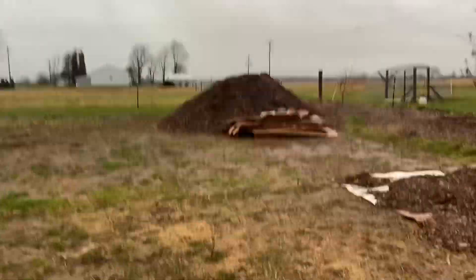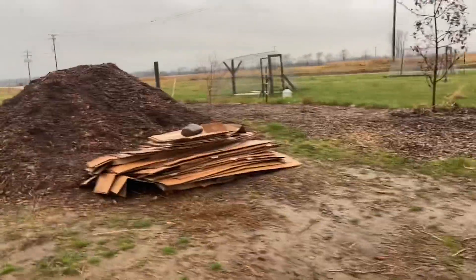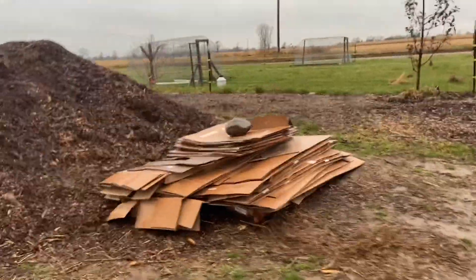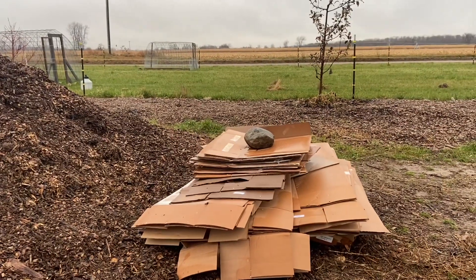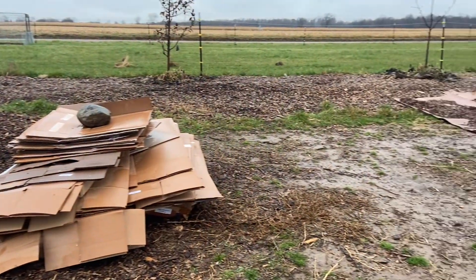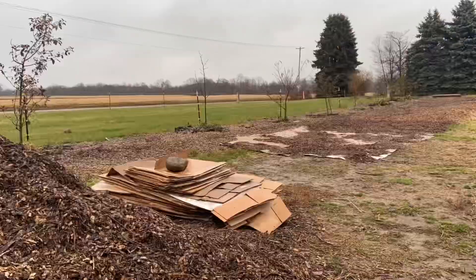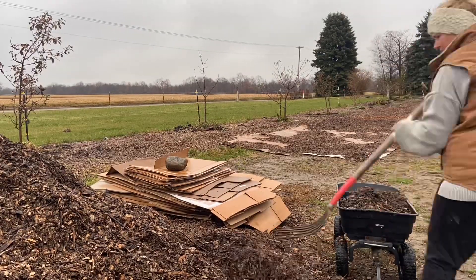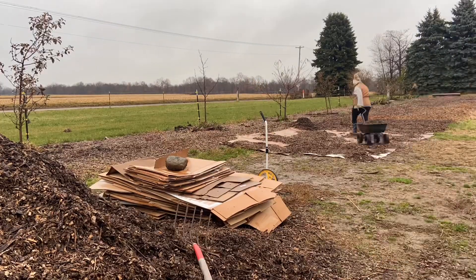I want to get this orchard expansion done and the biggest delay was getting some more cardboard to put down underneath my wood chips. But I was finally able to get some more from a friend and Tommy graciously picked it up for me. So I'm going to put a thick layer of wood chips on this last bit of cardboard that I still have down and then we will cover the rest of this space.